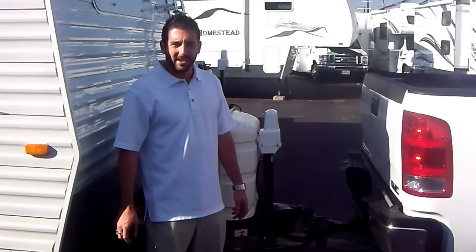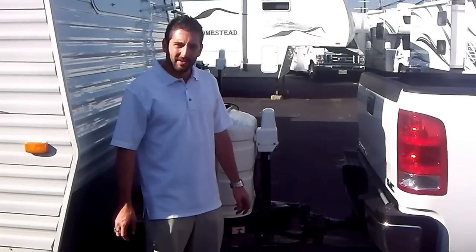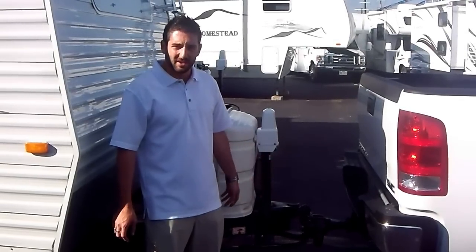Hey guys, it's Trenton from American Dream Vacations. I'm going to show you how to disconnect your weight distribution hitch.